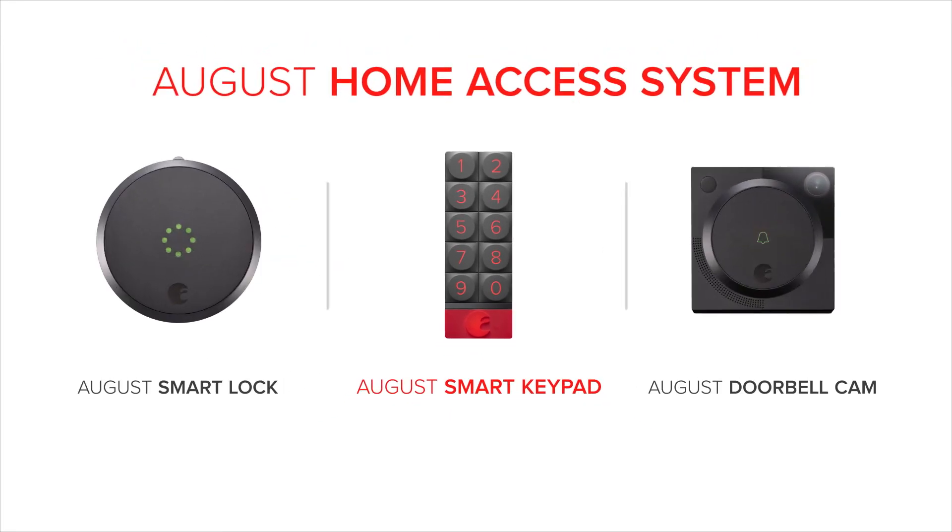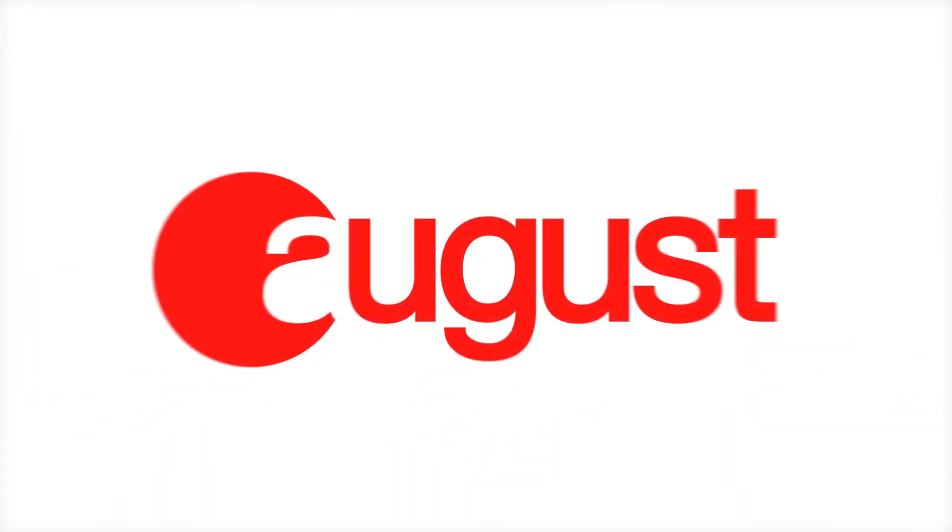The August Smart Keypad is part of the August Home Access System. Welcome to a life that's more simple and secure.